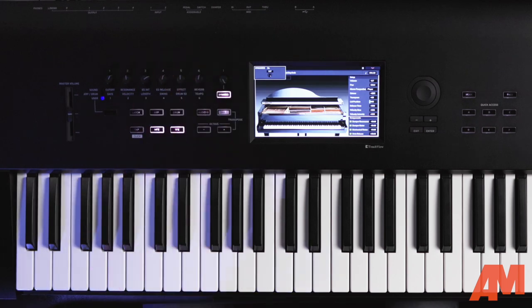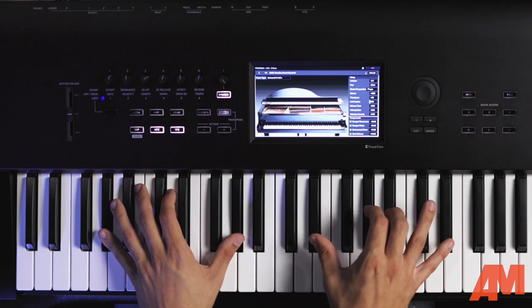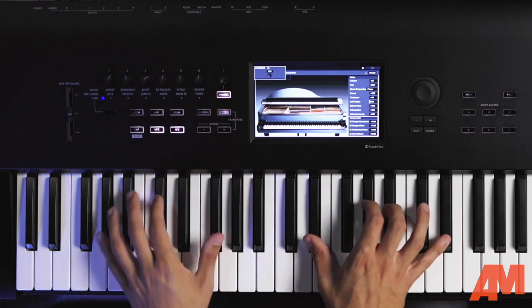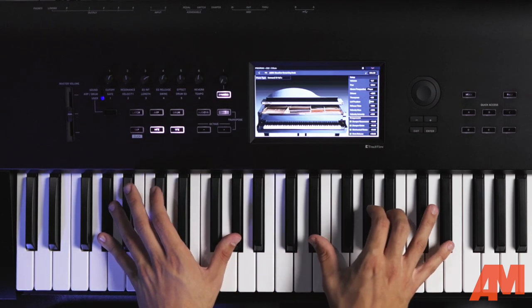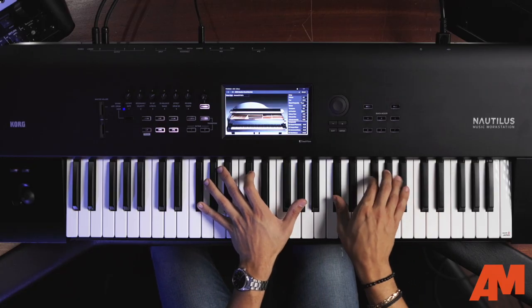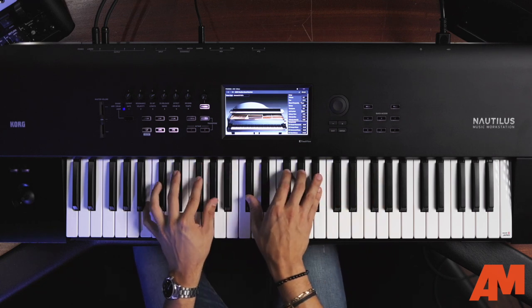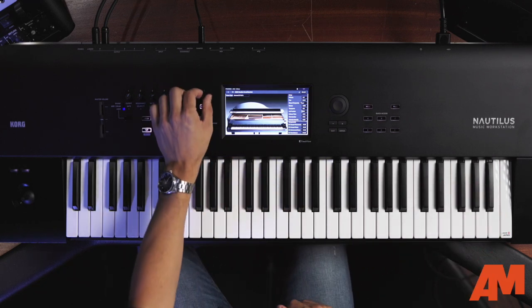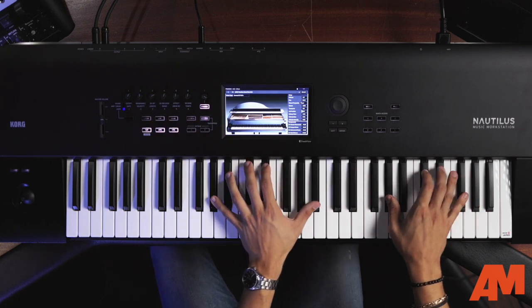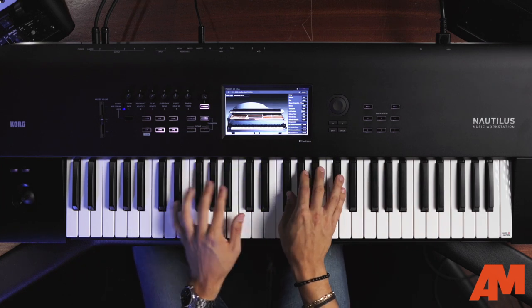For example, if I turn the dynamics knob all the way up on this piano sound, you're going to hear a very high velocity sound — a lot of bite. If I scale it back, I'm playing the same intensity on the keybed but get a much softer response. So you won't kill your hands if you're on a gig and you need to have that sensitivity or dig in a little bit more.